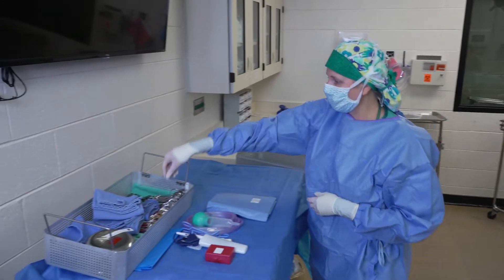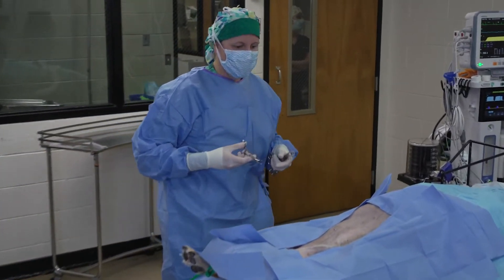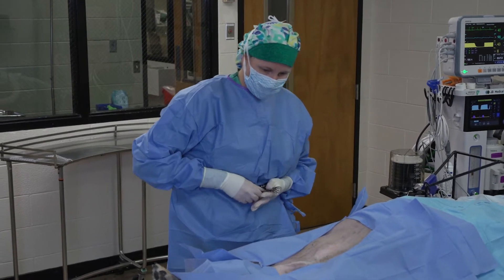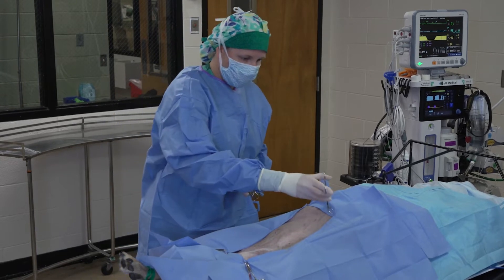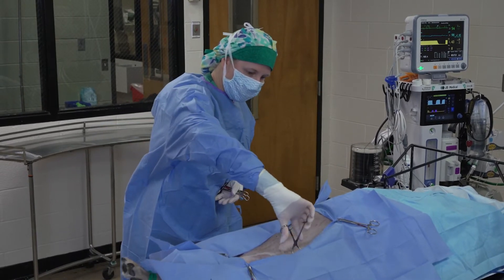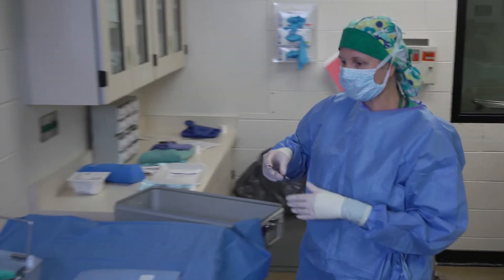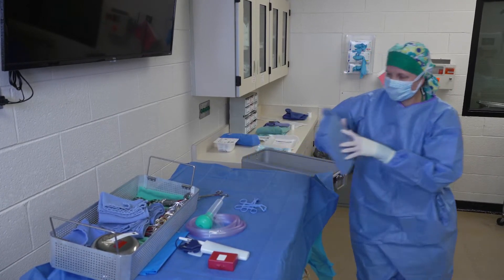Now I can place my towel clamps to hold those drapes in place. Even though the drapes have the adhesive strip, those strips don't tend to work very well, so I'm going to clip right at the corners of the drape, clipping both drapes and a little pinch of skin. Again leaning away as I clamp the far side. Since this is a long incision, I will clamp kind of midway down as well to prevent that drape from pulling back too much — careful not to go into that dog's splenic mass with that one.